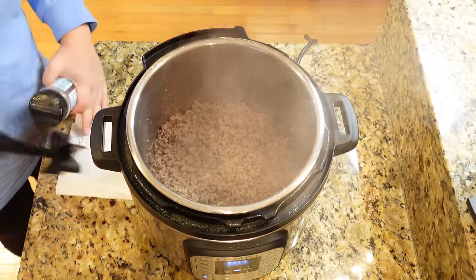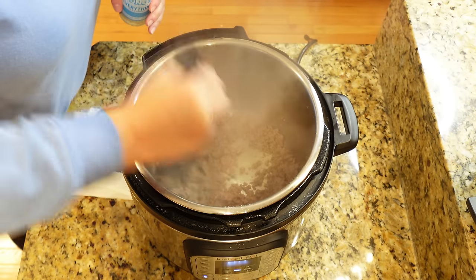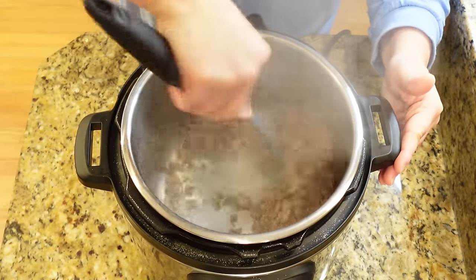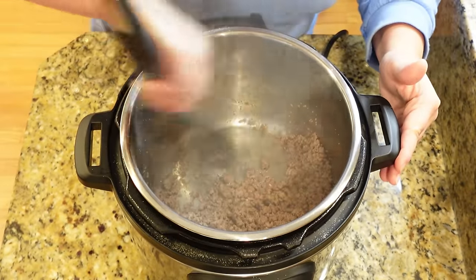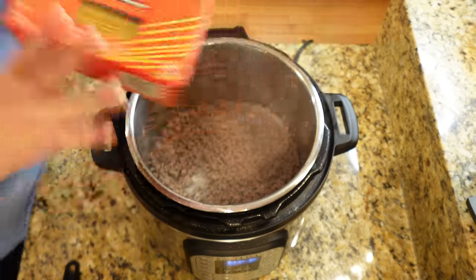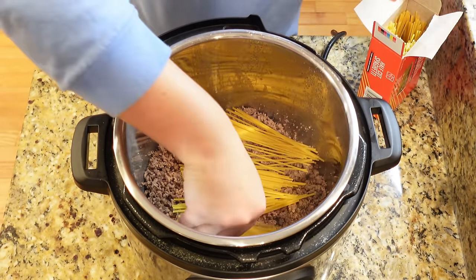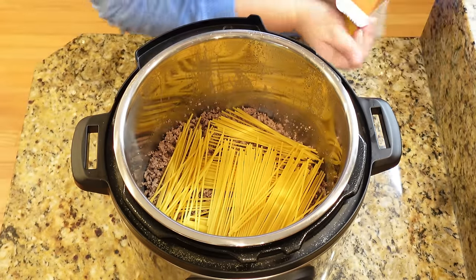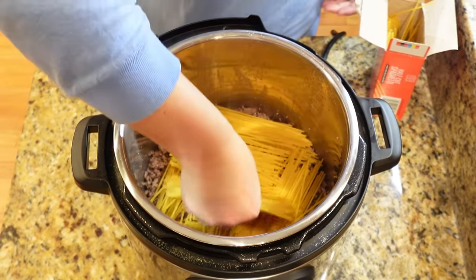Next, I'm just going to season up my meat — do that however you want. One big tip: you want to add just a splash of water at the end and kind of scrape up any bits that may have been stuck when you're browning up your meat. That's just so you don't get that burn notice on your Instant Pot. Next, we're going to add in one box of half-cut spaghetti. It seems lazy, but it actually works perfectly for this. We're going to add the entire pound right on the ground beef and layer it in a crisscross pattern so your noodles don't stick together.